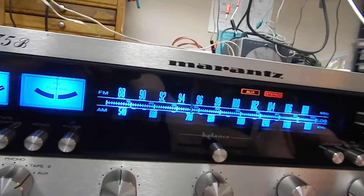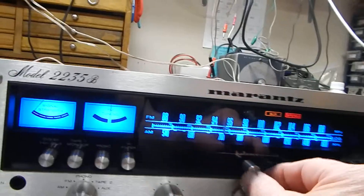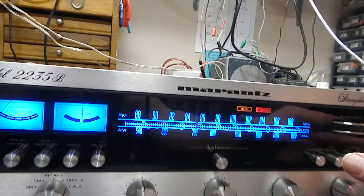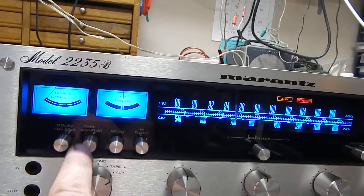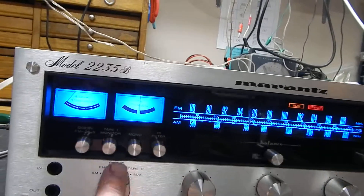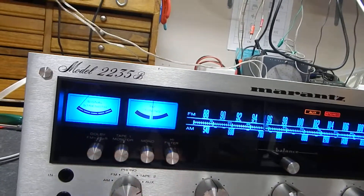Right now we have a CD playing in our auxiliary input on it. You've got your balance left and right. Everything works great. You have your loudness button, your muting, your high filters, your tape monitors. You can hook up actually two tape decks to this. Your phono, your turntable, CD, auxiliary.